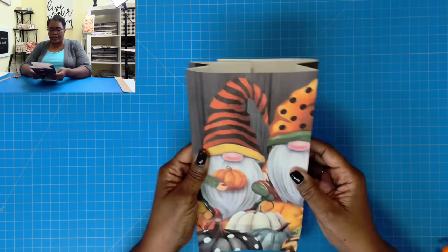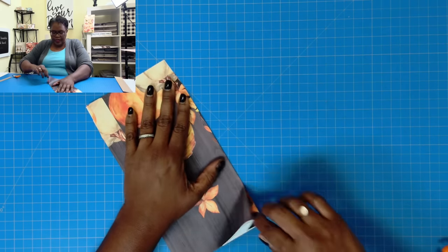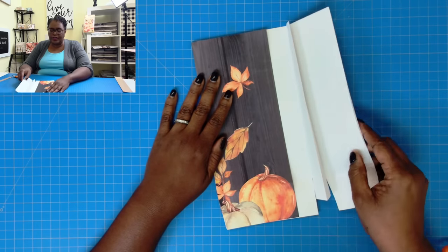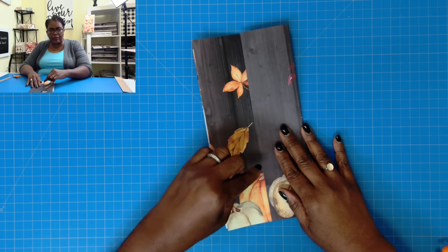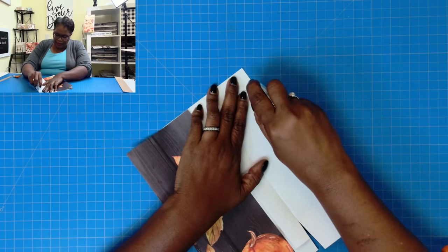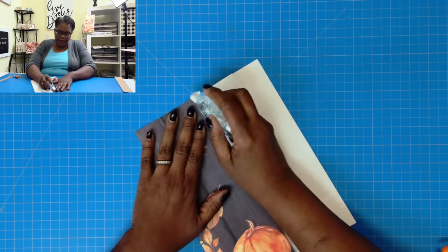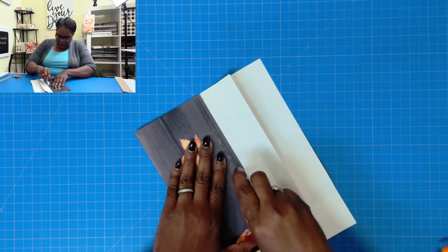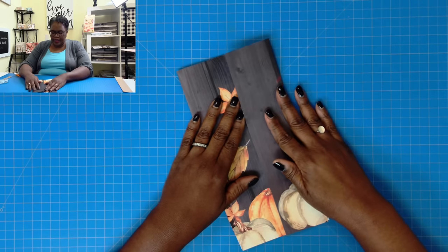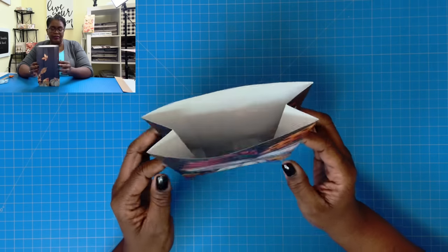Now we're just going to take it and pretty much do a reverse fold on those scores. And now we have our flat folded bag. I'm just going to take my finger and give this a nice little creasing. Now you can see that I have a nice overlap here — I'll be able to join these two together. I'm going to join it with my tape, adding some tape right along here and then some tape to this piece as well. Then I fold it over, and we have a beautiful, even, flat fold bag.